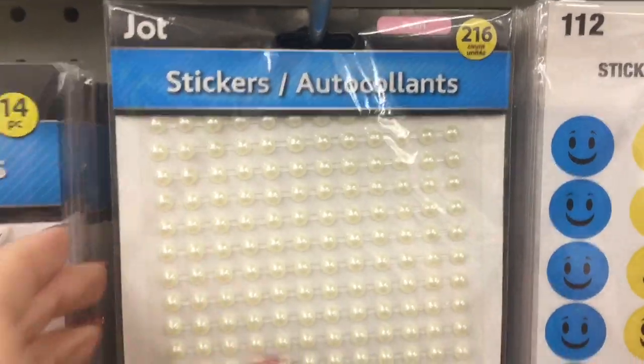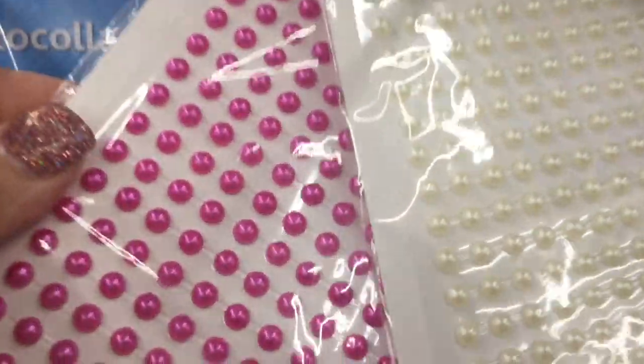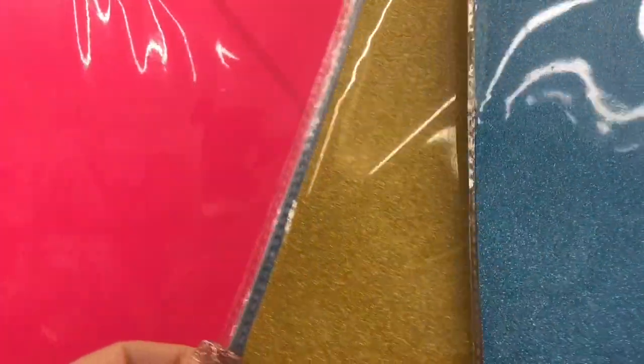In the crafting department, they had some fun sheets of stickers that had pearls and different colors of gems. I thought this glitter paper was interesting, and they had several different color options to choose from.